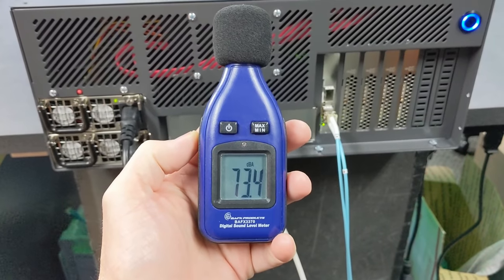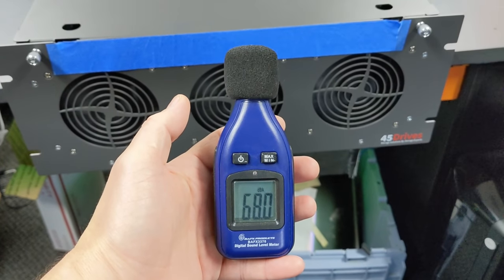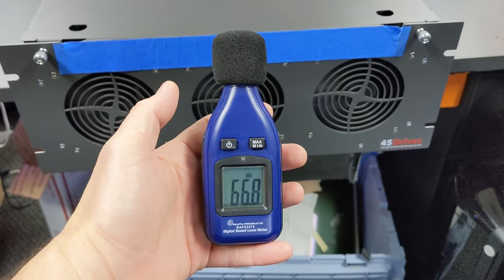First thing I want to talk about is the sound. This is not the Q model I reviewed before. This device has 73 decibels in the rear and about 67 decibels in the front, so it's not super quiet. But it's really meant to be in data center usage, and that's not that big of a deal. It's got to move a lot of air to keep all those drives cool.